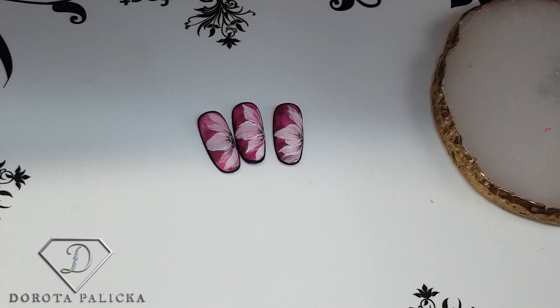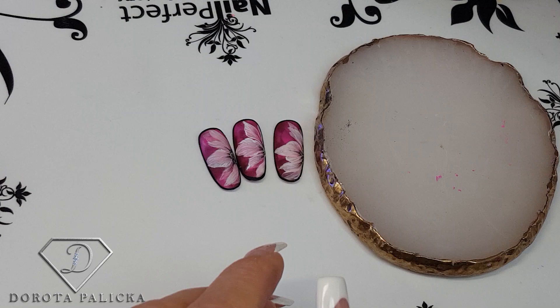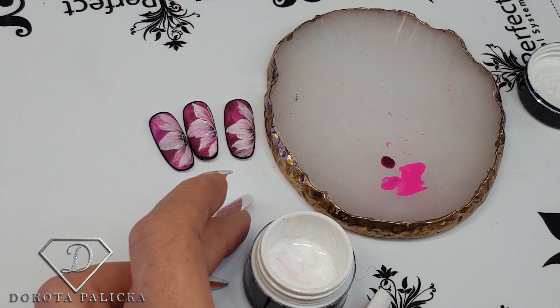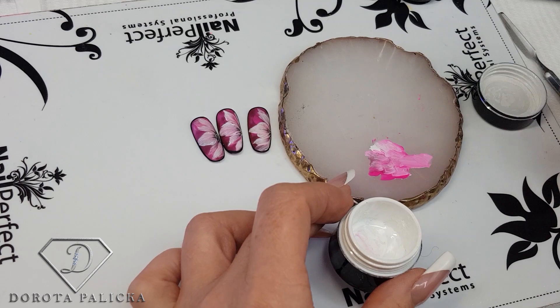Now I put it into the lamp to cure. On the side of my mixing palette I prepare my mixture: a drop of this color, a drop of this color, and my favorite Paint-on French white. I grab an old gel brush and get my mixture ready — maybe a little bit more of the darker color.